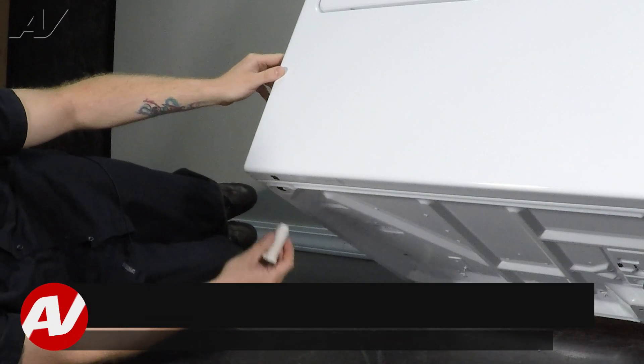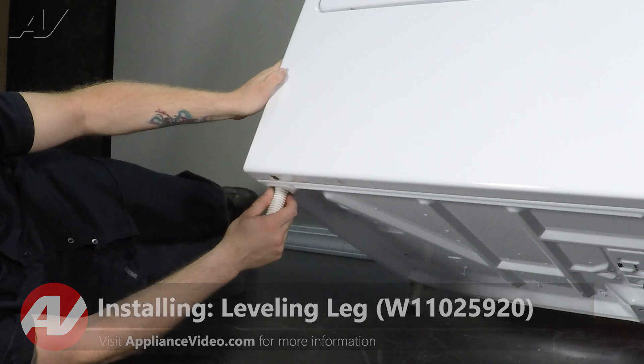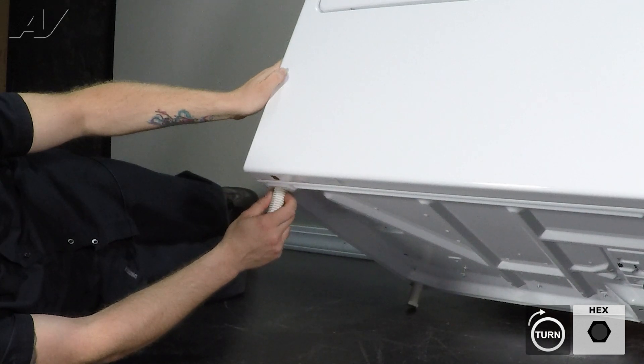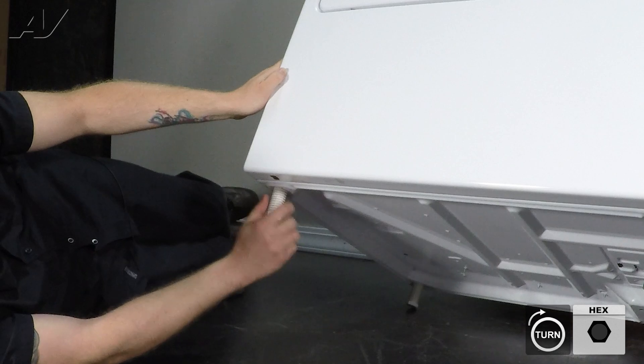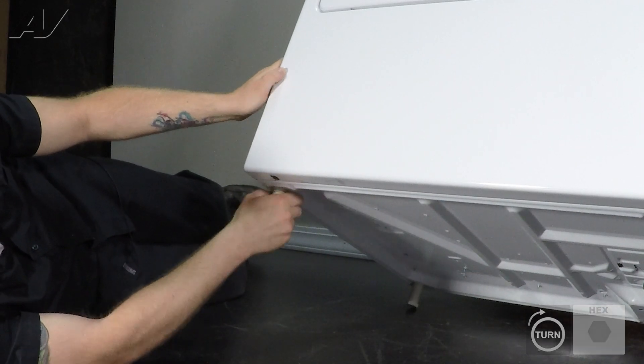When installing your new leveling leg, make sure you line it up straight. You do not want it to get cross-threaded or damaged because it is just plastic, so make sure you can screw it in by hand first. If you need to use the wrench later go ahead, but get it to where you need it to go.